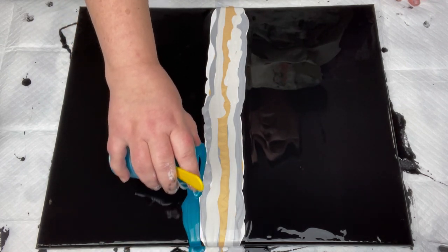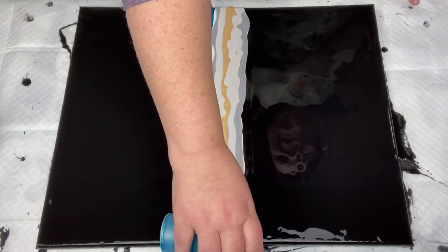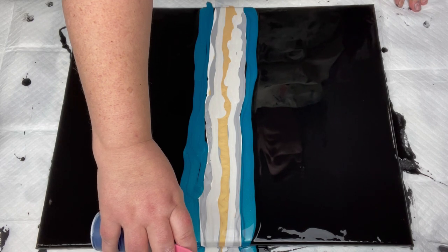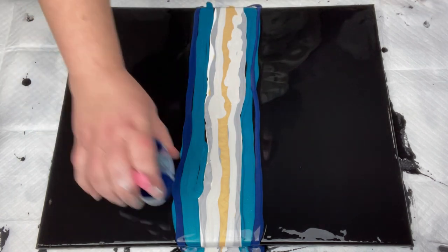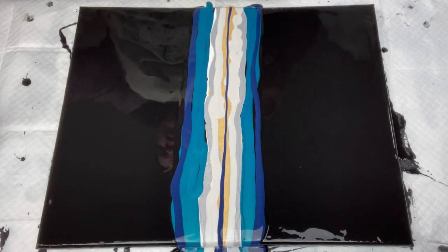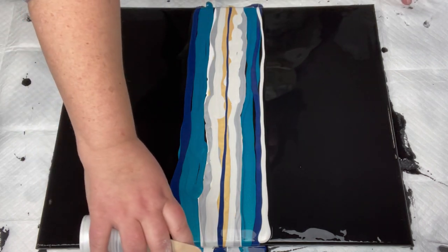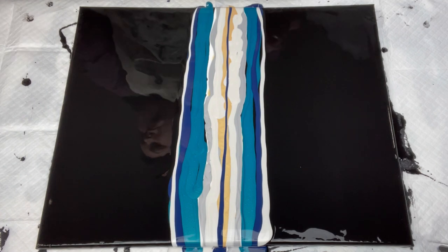And a little bit of iridescent pearl sort of in between there. I want to try to cover the white completely when I swipe — I don't want to swipe the white out, I want to swipe all the paint over the white. Then going in with my metallic cobalt blue. I haven't used this color in a long time; when I first started pouring I used it in almost everything, which is probably why I got tired of it for a while — but you always come back to your favorite color. I'm going to put some Payne's Gray on that metallic blue, just a tiny little strip down the middle, and finish the iridescent pearl off on the very side.